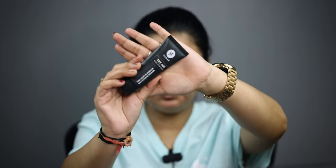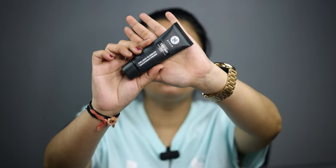Now I am using primer. I am using the Sugar smoothing primer. The result is very good. I will apply it on open pores.